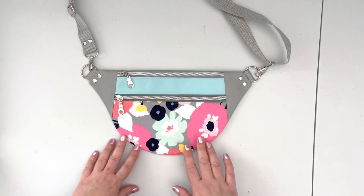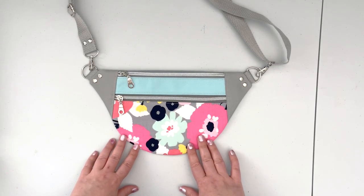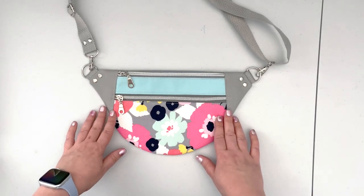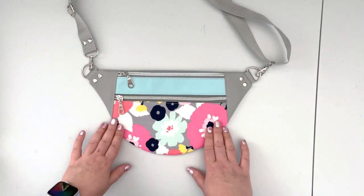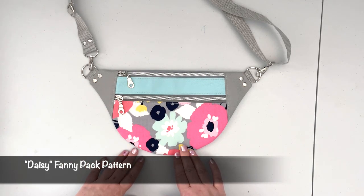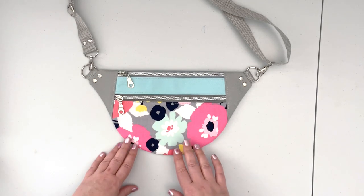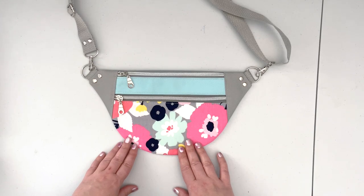Hello, welcome back to my channel. This is Justina with Justina the Handmaid. In this video I'm going to walk you through how to sew the Daisy fanny pack. This pattern has been released for some time now and I had multiple requests to create a video, so here I am creating the video tutorial for you.